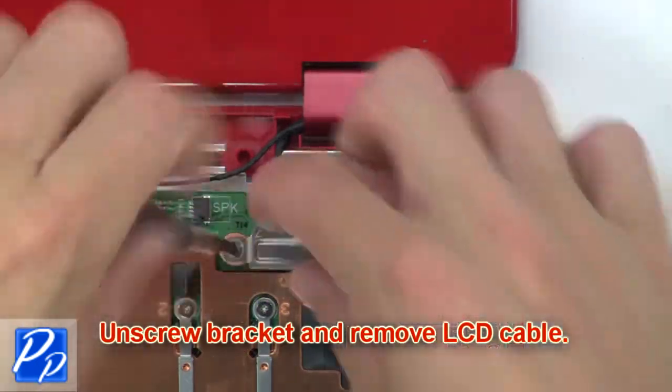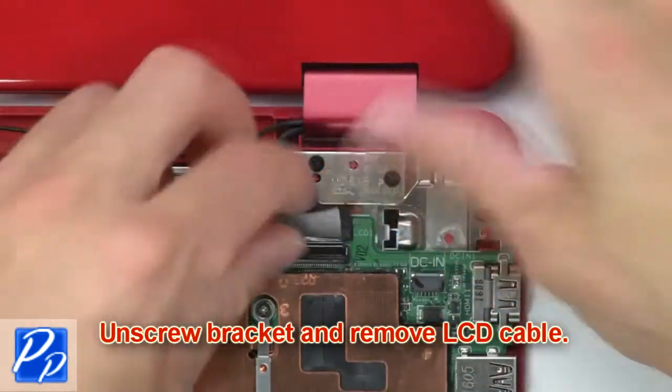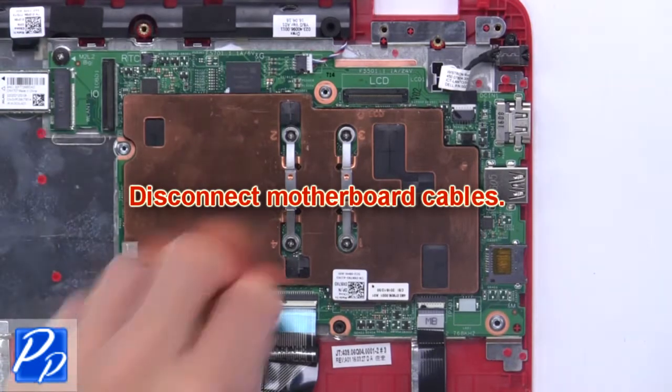Then unscrew the bracket and remove the LCD cable. Now disconnect the motherboard cables.